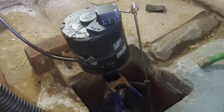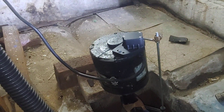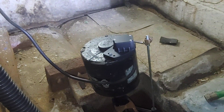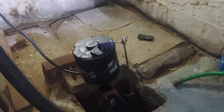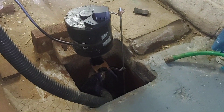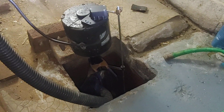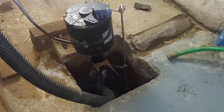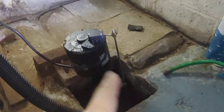This is about my 1/3 horsepower pedestal sump pump. I had a storm a few months ago and the power went out — power was out for maybe two hours, and this was filling up about every two to three minutes. Fortunately my wife was home to use this to keep the water out. Fortunately the power came back on.